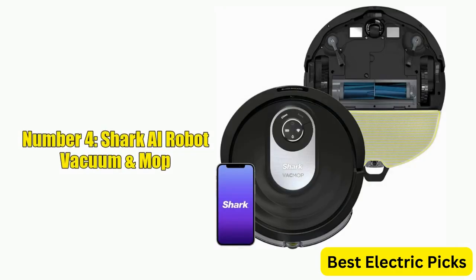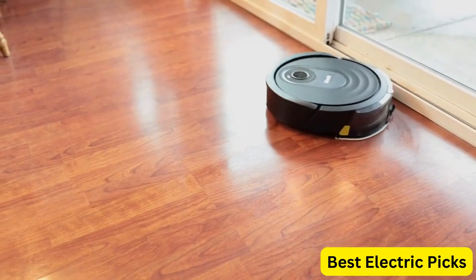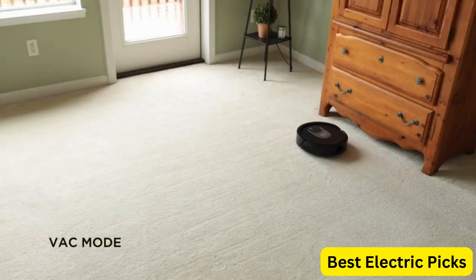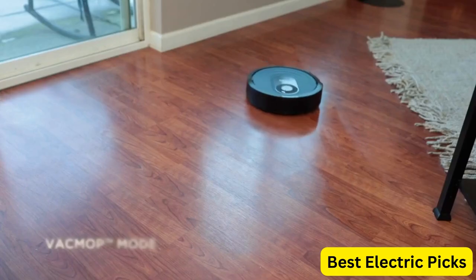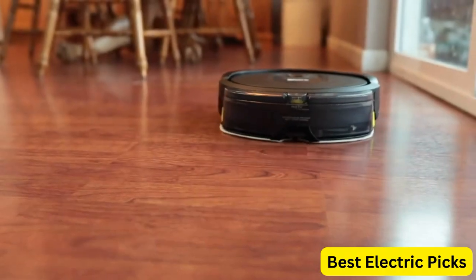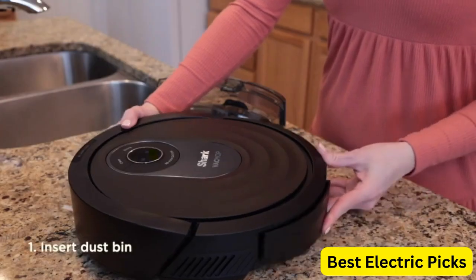Number 4: Shark AI Robot Vacuum and Mop. The Shark AI Robot Vacuum and Mop is a high-performing and sleek cleaning solution that offers several advanced features. With its powerful suction and brush roll, it effectively picks up dirt and debris on both carpets and hard floors. The robot vacuum cleaner also features advanced AI navigation, allowing it to efficiently clean your home with ease.